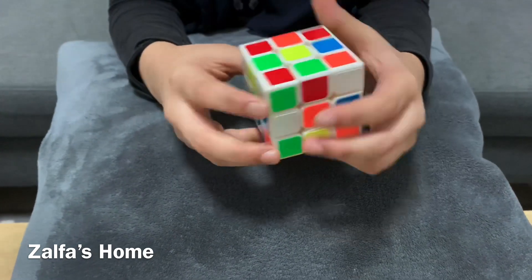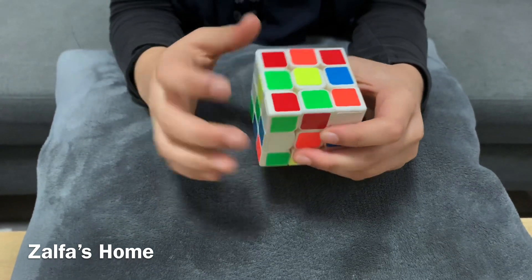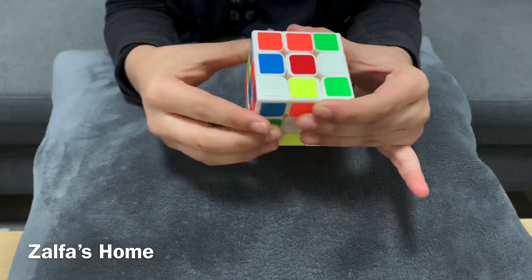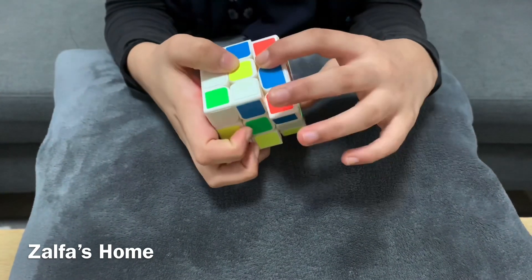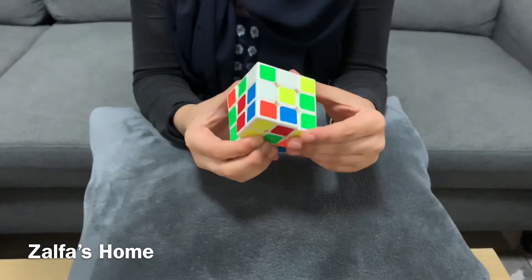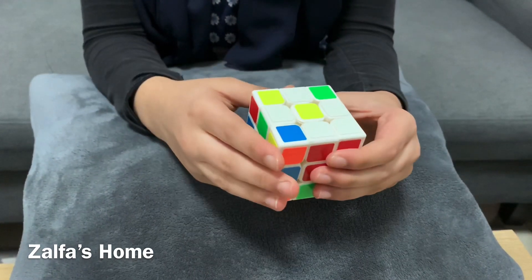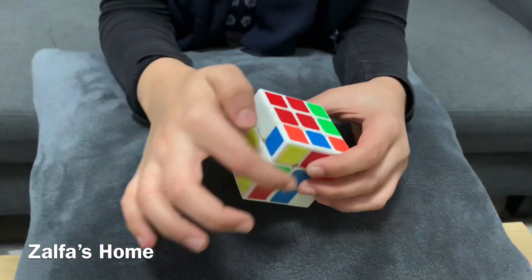Our first step is to get the white edges around the yellow center piece. Now our first step is completed. The second step is to complete the first layer.